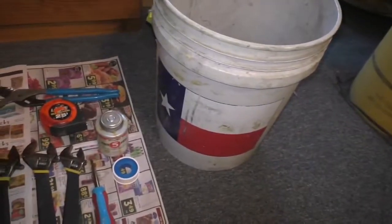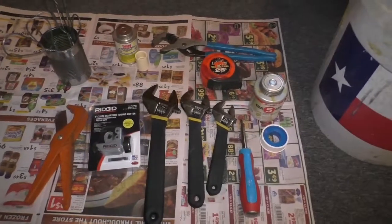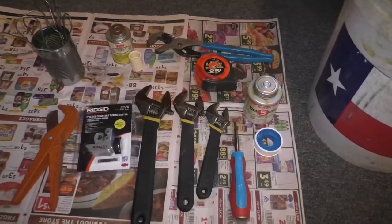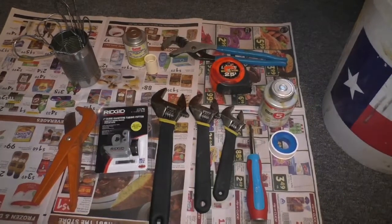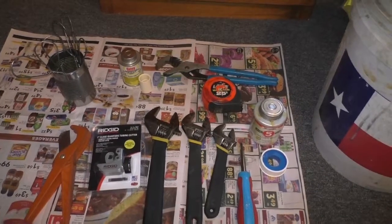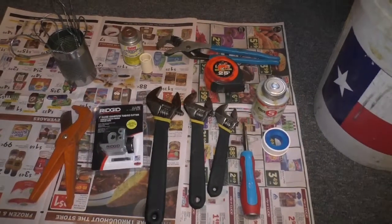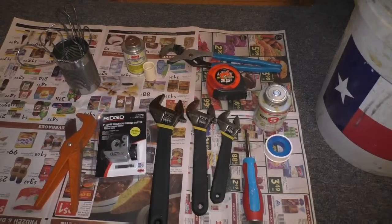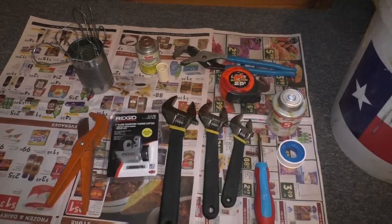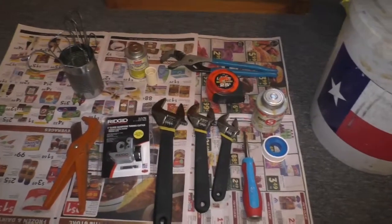A bucket would come in handy if things get messy. A dolly as well — obviously I'm doing this by myself, so a dolly would help. Maybe some tarps if you want to lay them down depending on how far you have to go. My old water heater isn't in too bad shape, so hopefully I won't make a mess going down my hallway. I'm going to try to get the old one out now. I can't record too much since I'm doing this by myself, but I'll give you the basics as I go along.